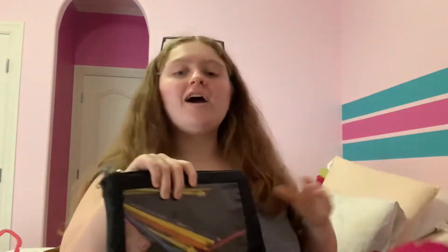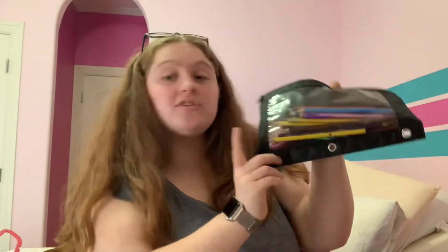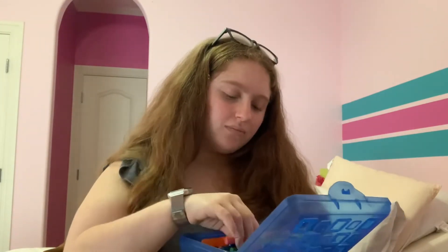We then have my pencil bag. In here I have more mechanical pencils, colored pencils, a sharpener, some paper, more highlighters, and a lot of red grading pens — those are the best grading pens. I took some things out to wash and make sure everything is clean.